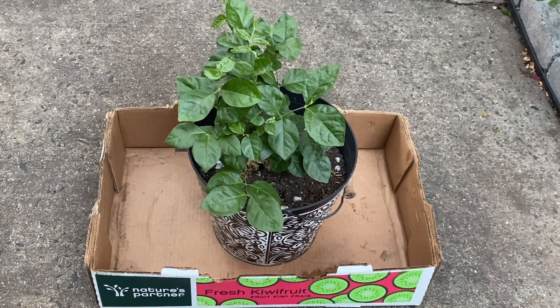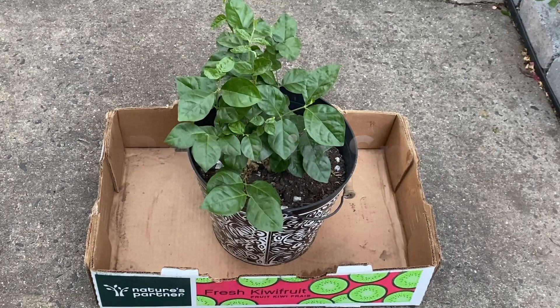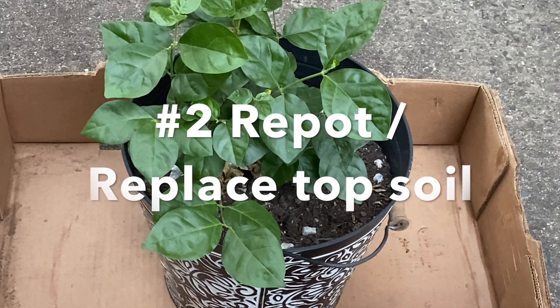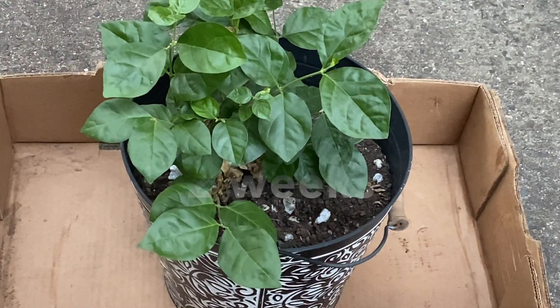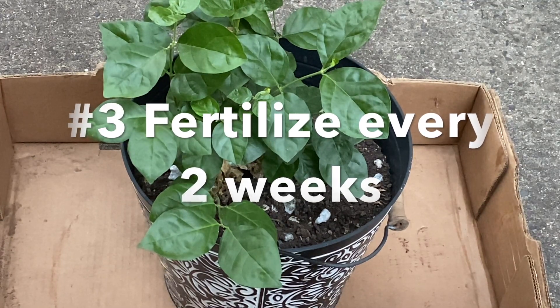The jasmine plant stays indoors during winter and we can bring them outdoors around mid-May. In spring, we can do three things: number one is pruning — I already pruned this jasmine plant. The second thing is, if you are not repotting, you can remove the topsoil and replace it with fresh potting mix. The third thing is fertilizing, which we will do after we repot it.